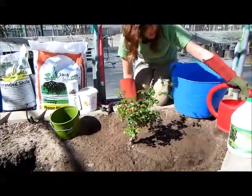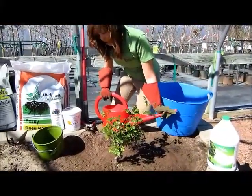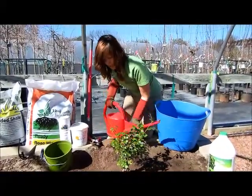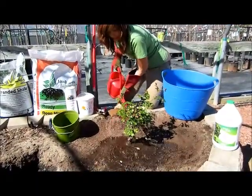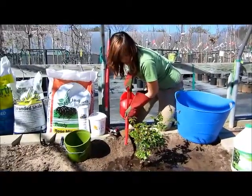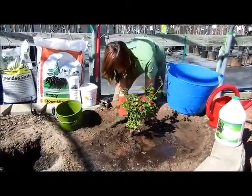Go ahead and water in with a root stimulator, making sure the root ball is completely saturated. As you water it in, if you notice any soil dispersing or if you can see the lip of the pot, go ahead and add a little more soil to bring up the soil line.